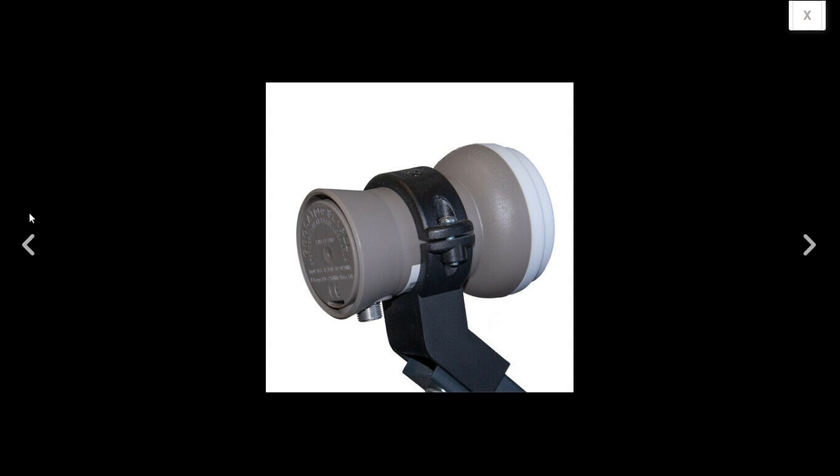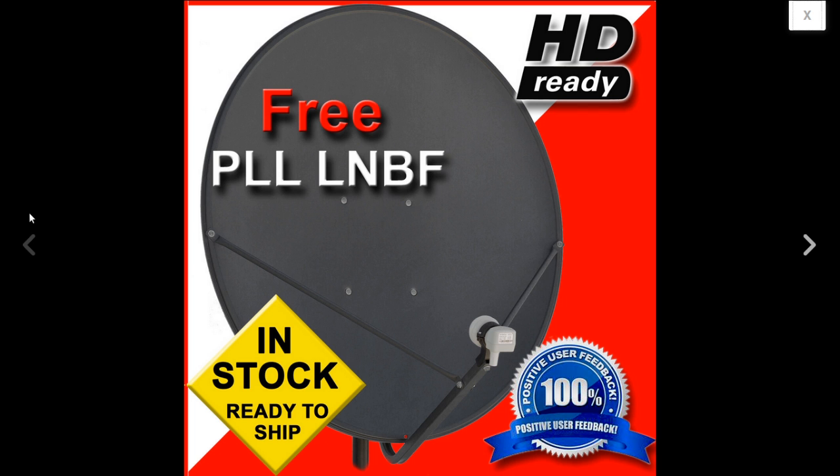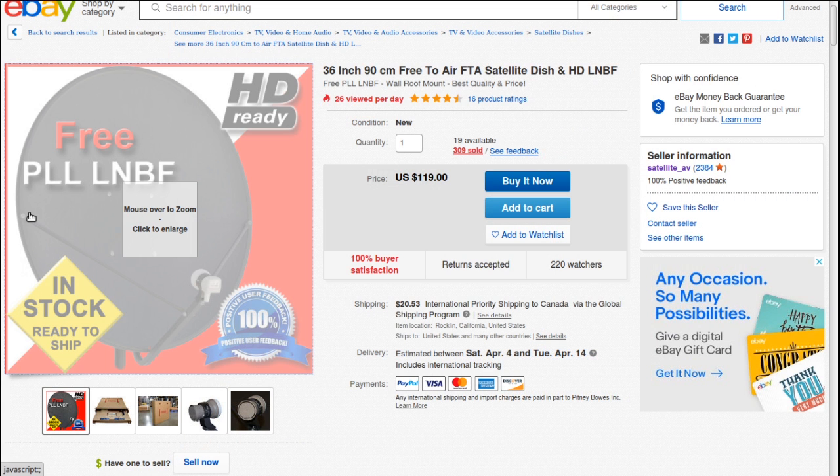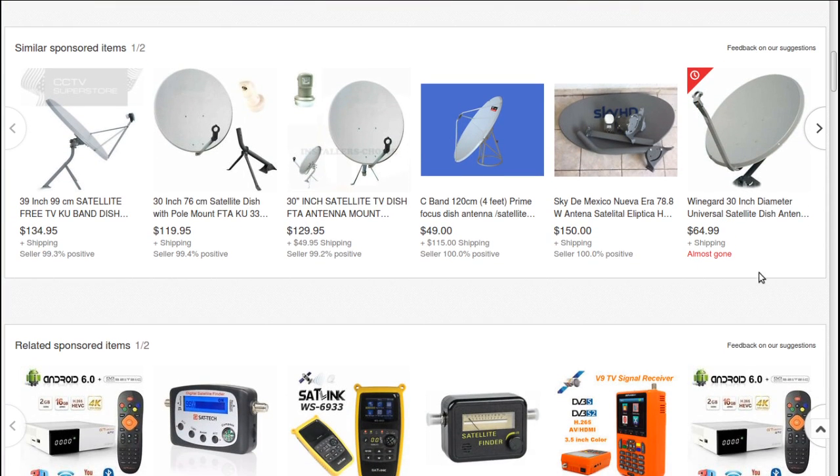This LMB has one output, but you can get a dual-output LMB to run multiple coax cables in your house and watch on multiple TVs. A dual-output LMB is about $50. It depends how deep you want to go in the hobby — maybe just one TV is enough. Another thing: with a dish like this you can listen to radio. Galaxy 19 has a lot of radio channels — it's kind of like the shortwave radio of satellite.